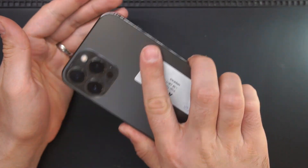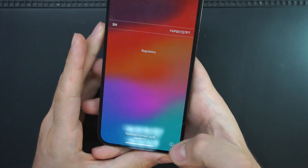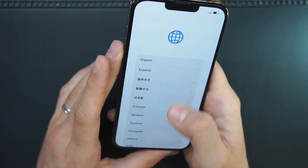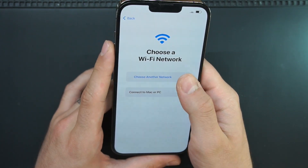Welcome to another repair video, this time an iPhone with a network issue. You pay for your iPhone almost a thousand dollars and you have an issue with it.